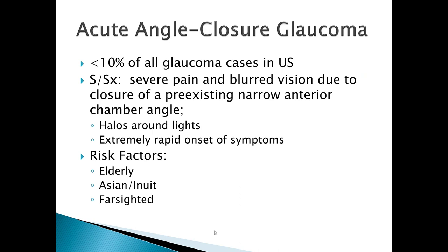Acute angle closure glaucoma accounts for less than 10 percent of all glaucoma cases in the United States, but this is an emergent situation. Signs and symptoms include severe pain, blurred vision due to closure of the pre-existing narrow anterior chamber, and halos around lights, with an extremely rapid onset. Risk factors include the elderly, Asian and Inuit populations, and far-sighted people, as these individuals are predisposed to have shallow anterior chambers and are at increased risk.